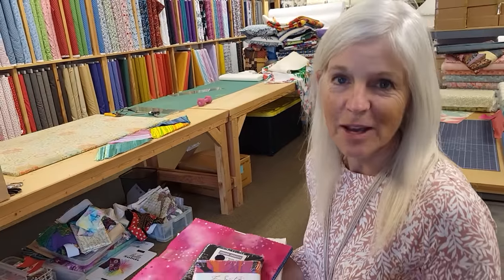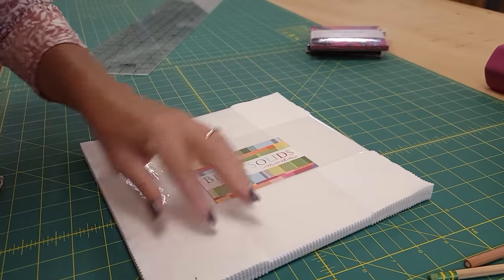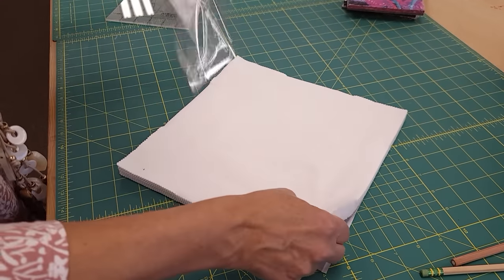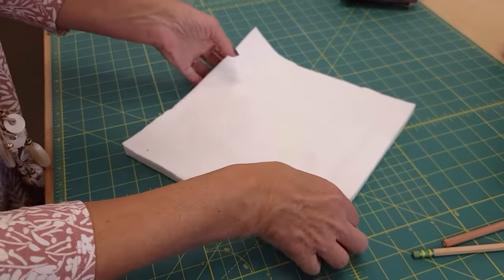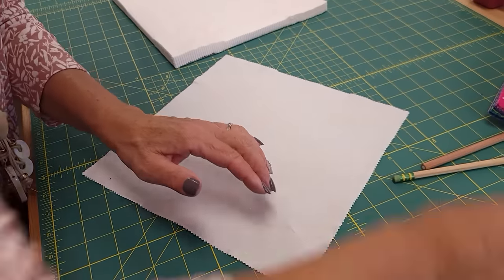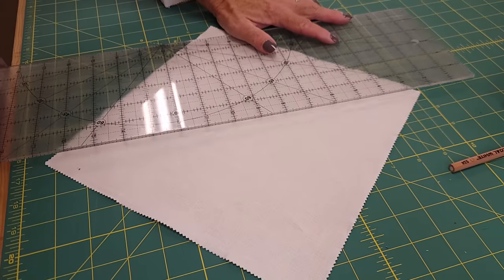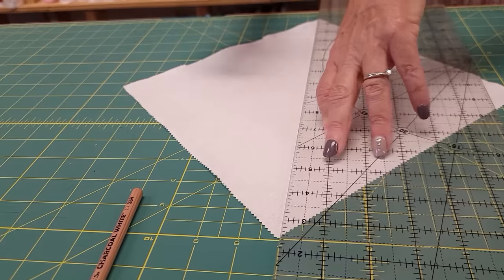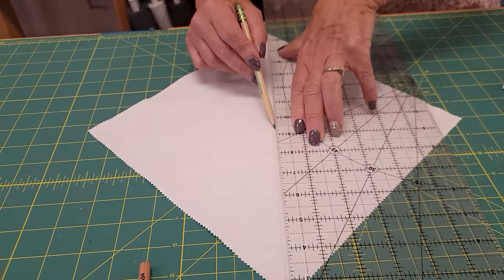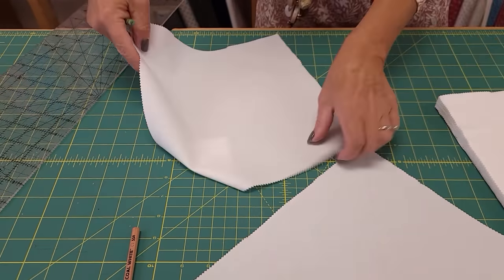Our first step is to get these open. The first thing we're going to do is mark the back side of each of these background squares — putting a line on the reverse side of the fabric. My fabric doesn't have a right or wrong side, but yours may. So we want to put a straight edge using a plastic ruler and a pencil, making a light line from one corner down to the far corner. I'm going to do that on every single one of the background squares.